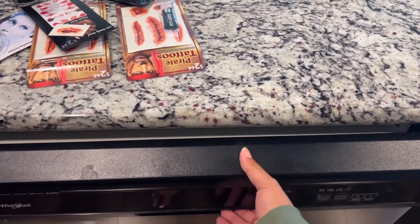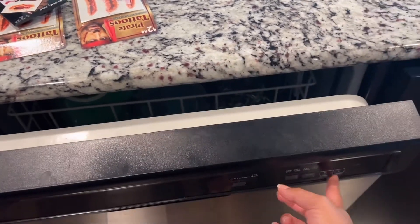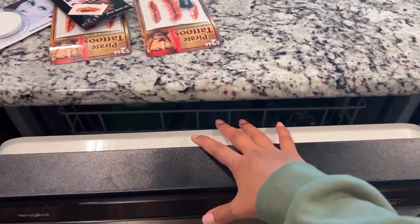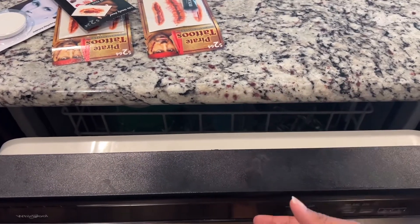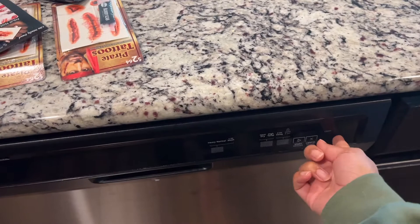That's what we do — I leave it propped open so it can air dry. The light stays on so the kids know the dishes are clean and can grab a cup or fork if they need one. Then when we actually put them away, I shut it and the light turns off.